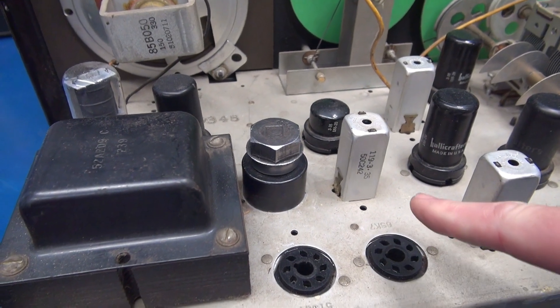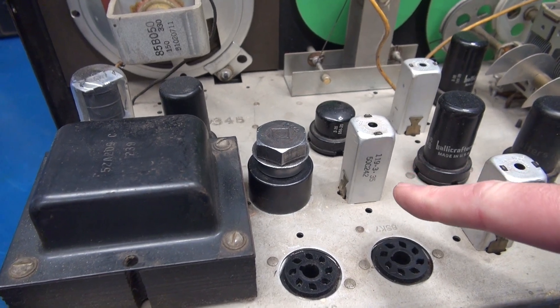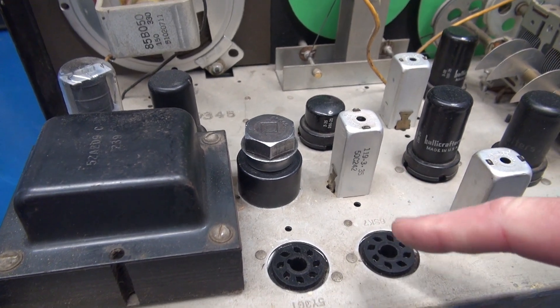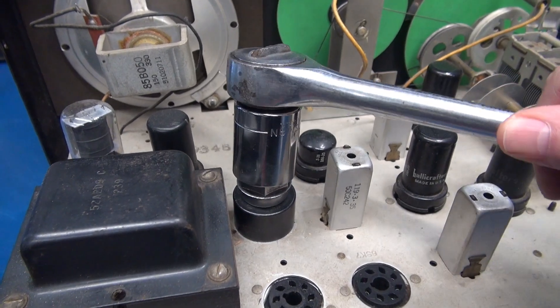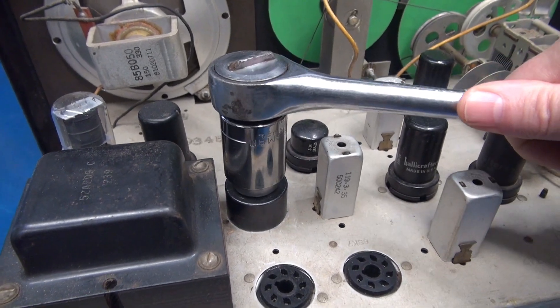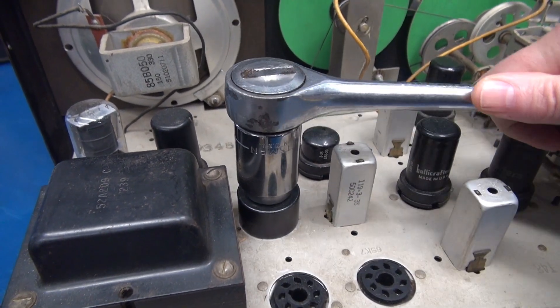I've removed the tubes, but there's a fragile IF can right next to the punch, so I would recommend that you use a socket rather than a crescent wrench to make sure you avoid damaging other components.